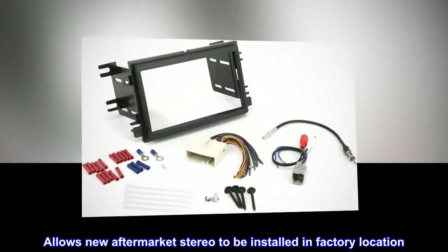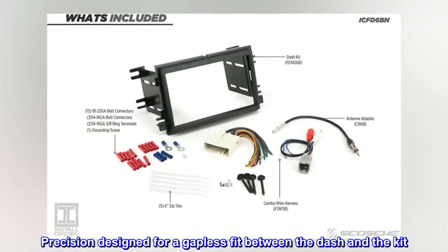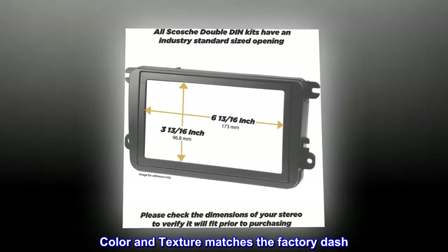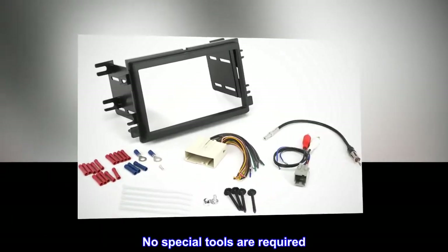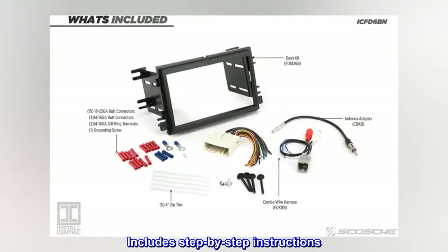Allows a new aftermarket stereo to be installed in the factory location. Precision designed for a gapless fit between the dash and the kit. Color and texture matches the factory dash. High quality automotive grade ABS construction. Easy to install — no special tools are required. Includes step-by-step instructions.